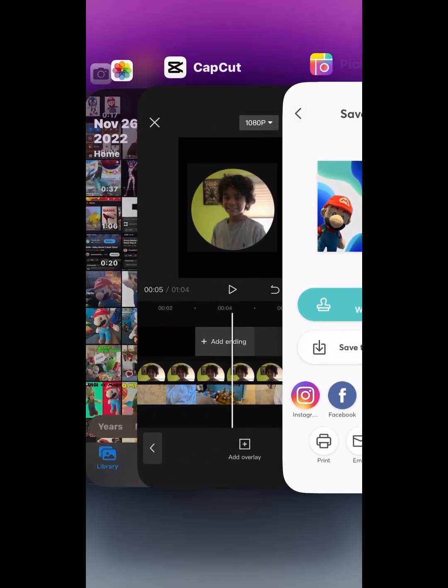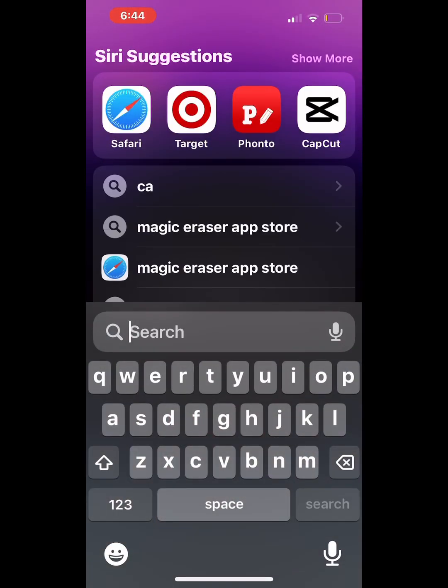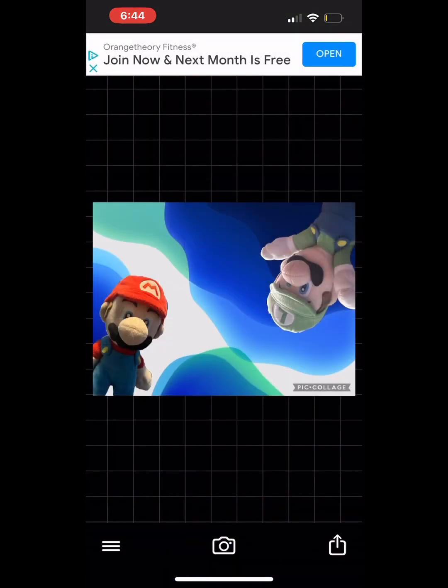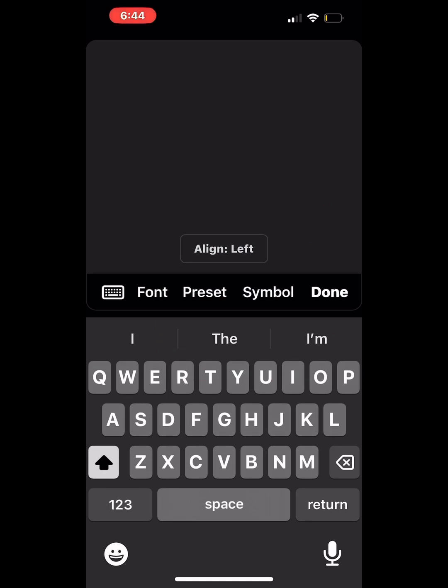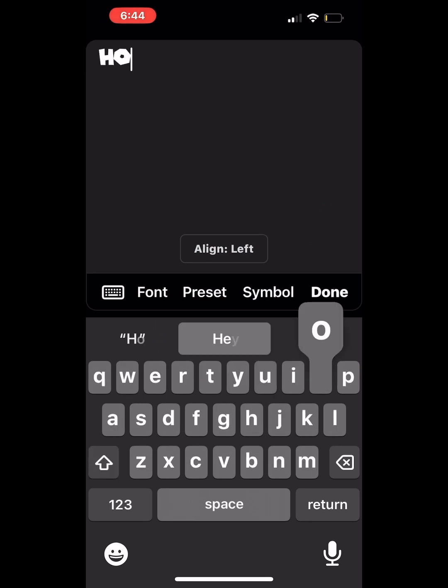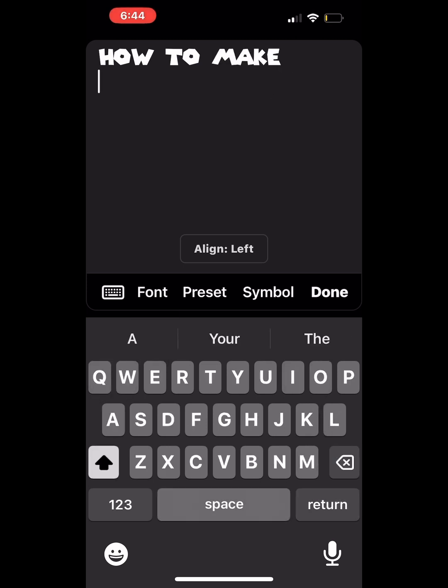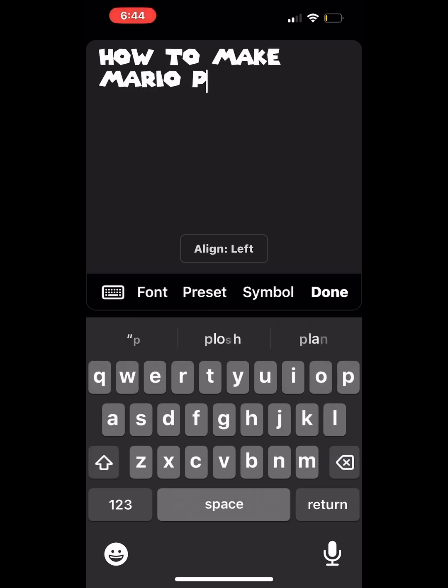Save to library. And when you have your photo saved to the library, I use Fonto. You go to Fonto, where you get to download all these different types of fonts. Then you click on the image, and where it says add text, you're gonna wanna add your text. I use the Super Mario text — you can find these on Fonto.